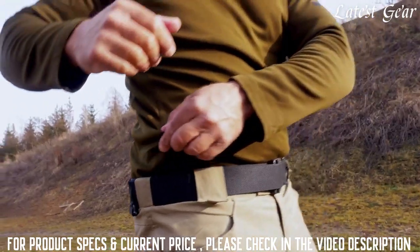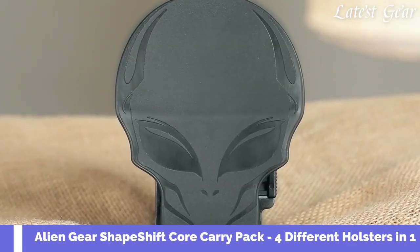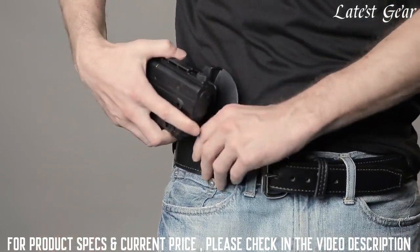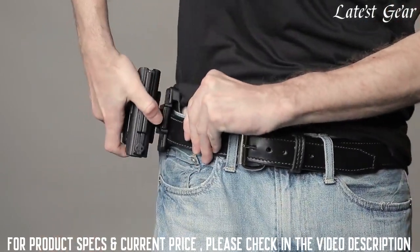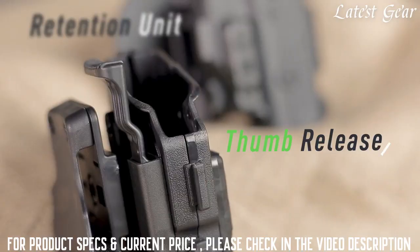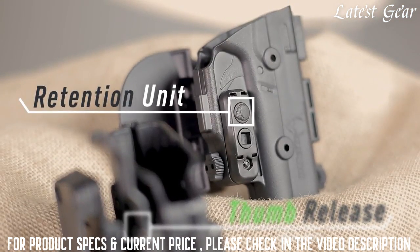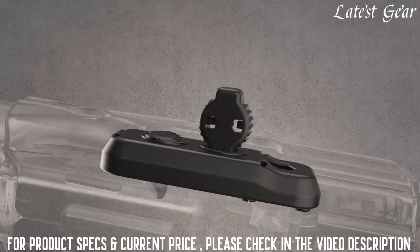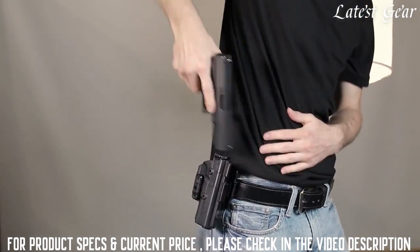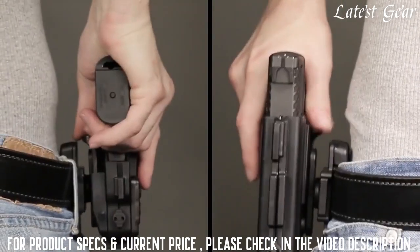Let me show you two in action. Stay comfortable and safe with the Alien Gear Shapeshift OWB Paddle Holster. With a slight twist of your wrist, the paddle holster is nearly effortless to attach while still providing the security you need. Two levels of retention mean you and only you are in control of how your firearm is released. Our passive adjustable retention unit puts you in charge of the security with a satisfying click, while our active retention thumb release gives you peace of mind with a push of a button.